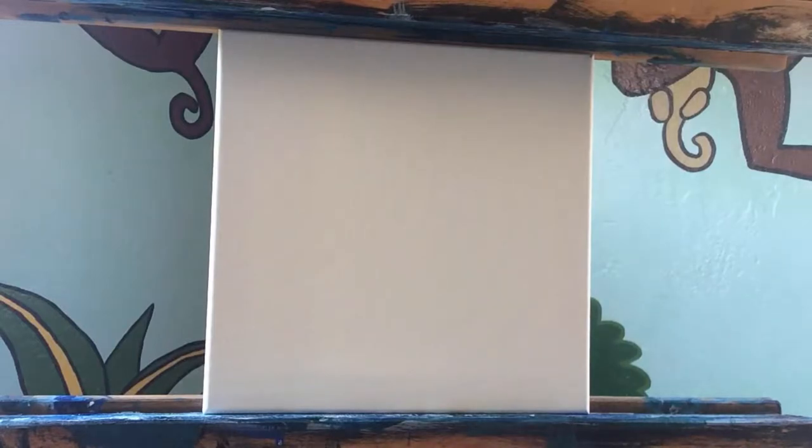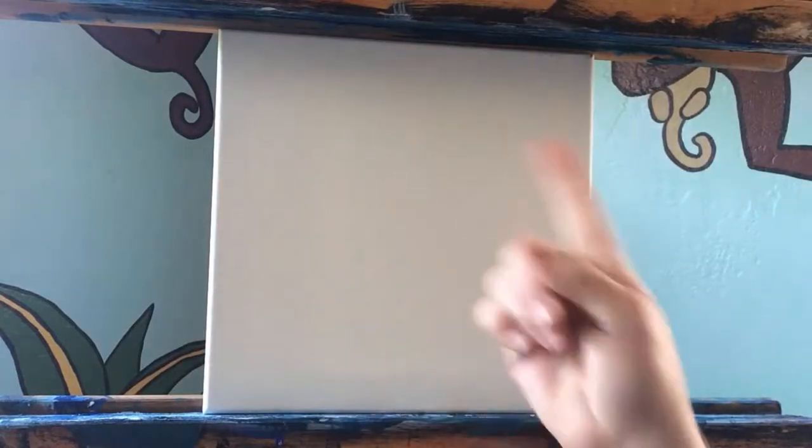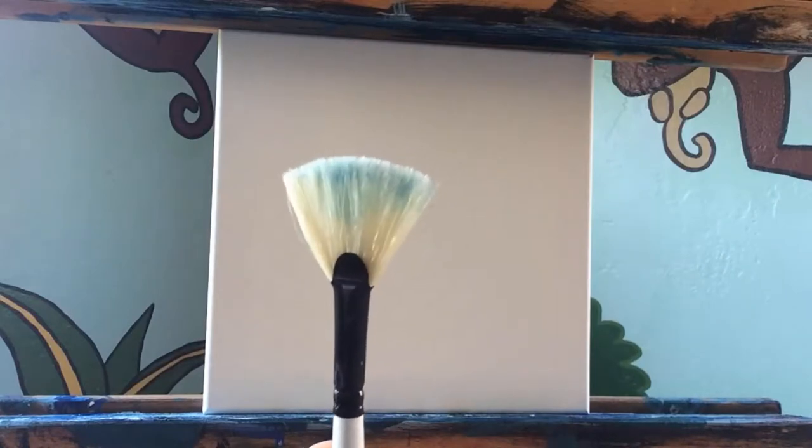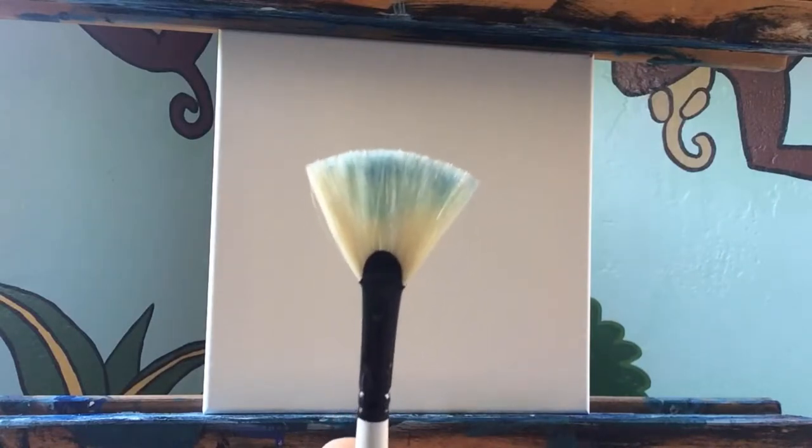Let me jump into the instructions. I'm going to put this painting together with these brushes. I have a 10 by 10 inch canvas, a flat head brush, a smaller flat head brush, a large round tip, a medium round tip, a small round tip, and a fan brush. I love the fan brush — it's great for textures, which I'll use in the background.